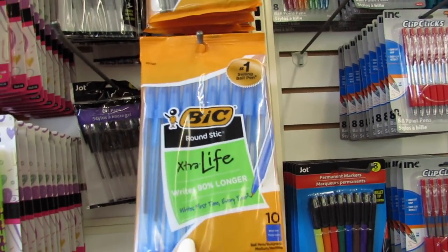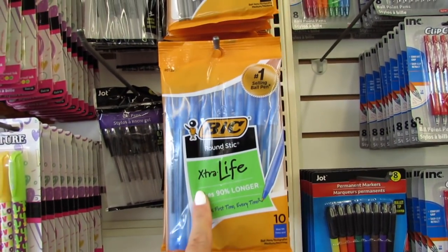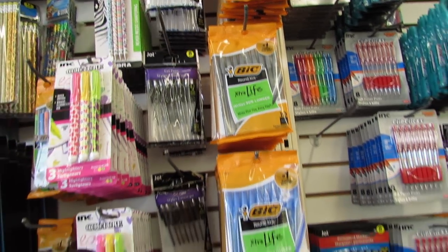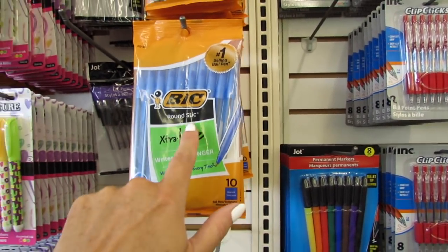What's up YouTube? Mimi here, coming at you from my channel Bunny Birdie Gator, and I'm back with part two of even more back-to-school supply shopping at Dollar Tree.